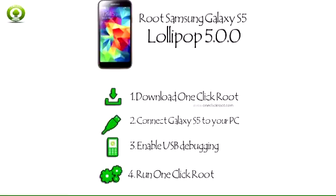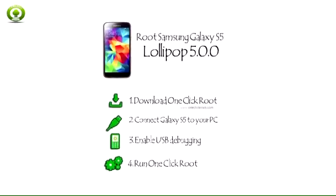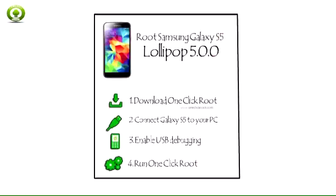After rooting your Samsung S5, you're opening a world of opportunities. Many people install Clockwork Mod Recovery, which replaces the stock Samsung Recovery console. It makes it easier to install new custom ROMs. After installing a custom ROM, you may find that your Samsung S5 runs faster and more smoothly than ever before.